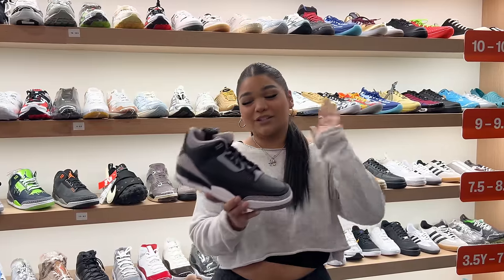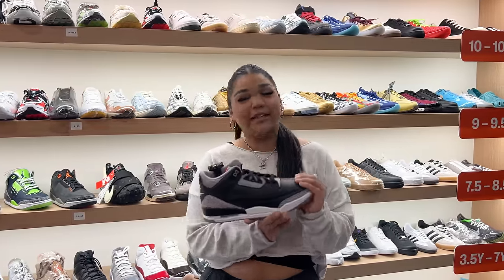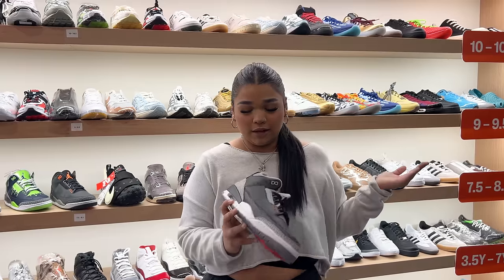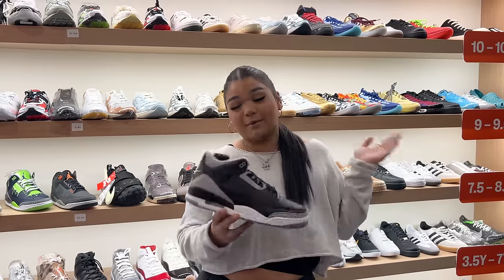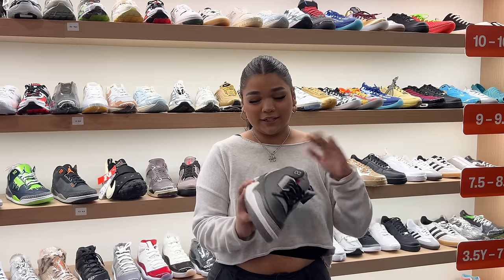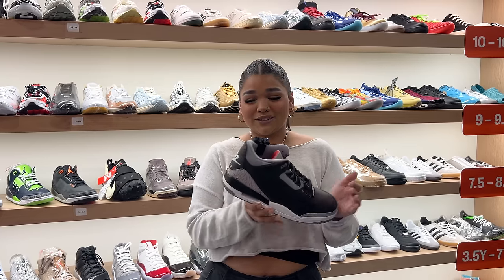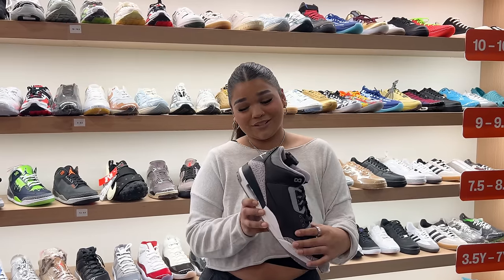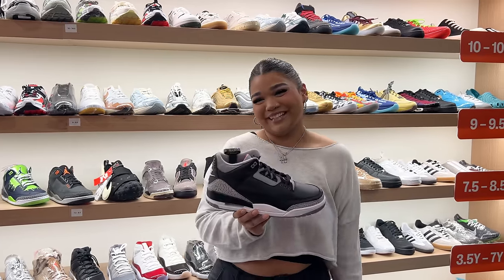I'm going to rate this shoe a six, just because the quality is not as good as the original pair and there's not really anything reimagined about it. All the other reimagined pairs have a different box, different colors. It's just the same — the elephant print and the leather is just a little worse.